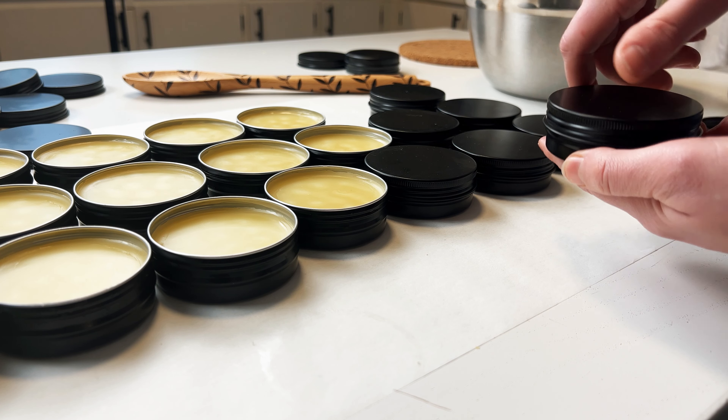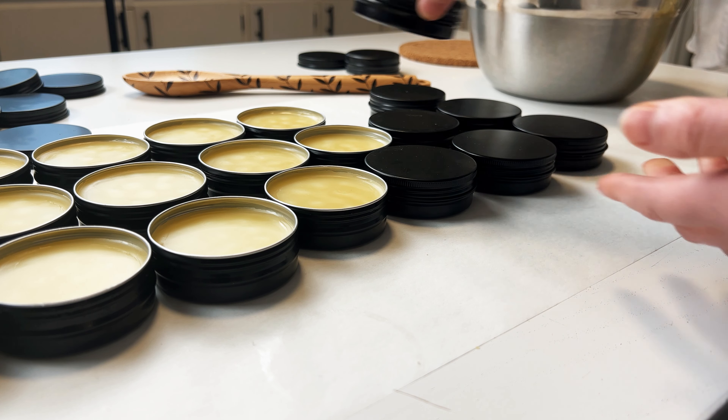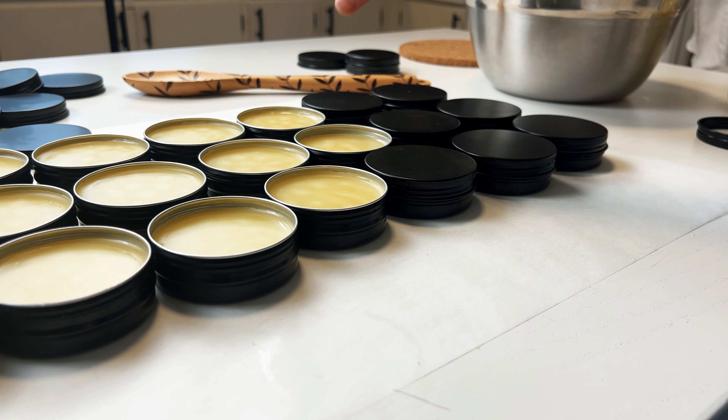Hi, I'm Court. I'm a pyrography artist and today we're going to make a super simple two-ingredient food-grade wood finish that also smells divine using mineral oil and beeswax.